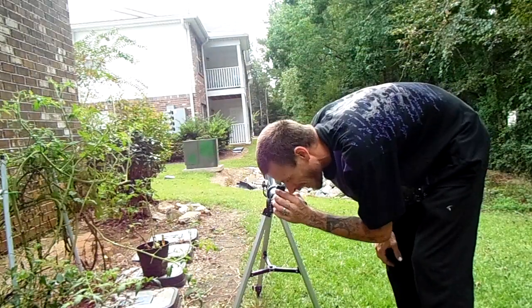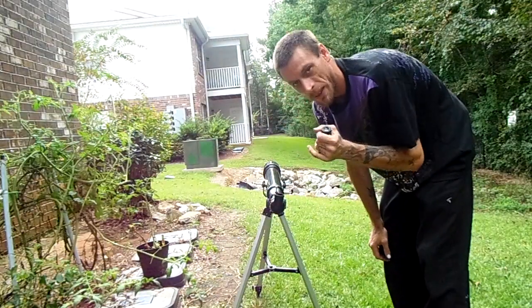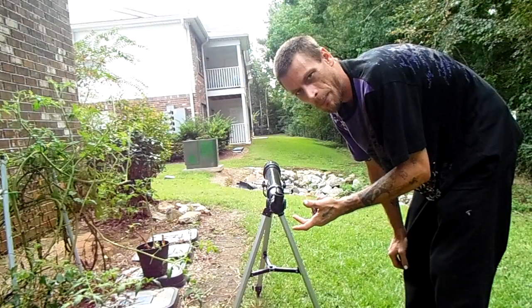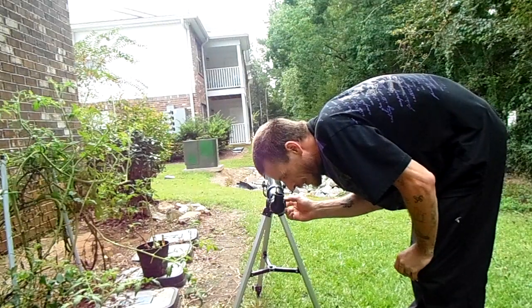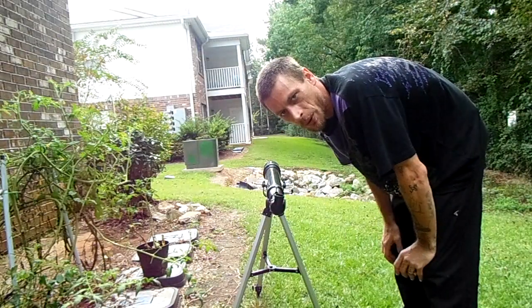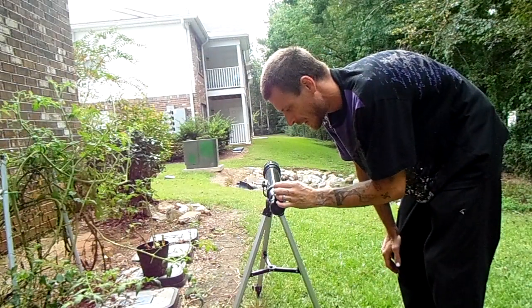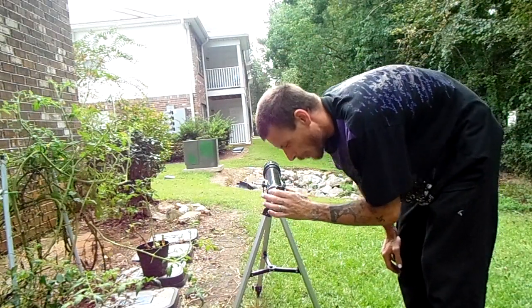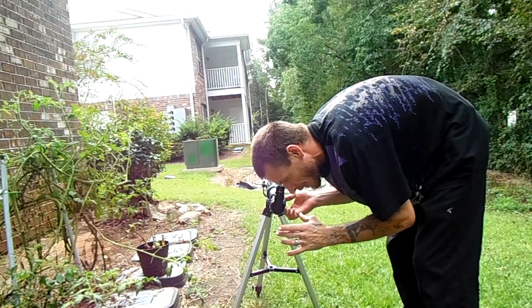Once you've got your target and you know that you're pretty much centered, you can drop this eyepiece out. Instead of using a 10mm or a 4mm, which are common eyepieces that come with a basic telescope set, you put it in there and then you can adjust and bring it into focus and you're up close and personal with whatever it is you're looking at. You want to use the big one first because it makes it much easier to find the target since it's got a lot more room to look — you've got everything around it, not just the object you're looking at.